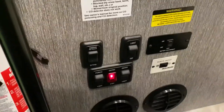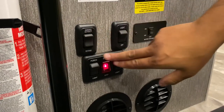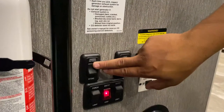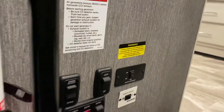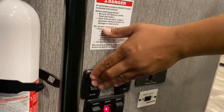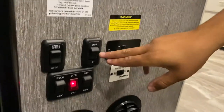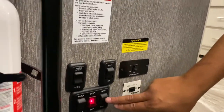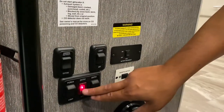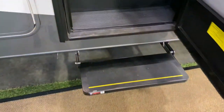Inside, you have some important controls right here. This will retract and extend your awning — hold it down and it will bring the awning in. These are your light switches — this is the master switch that turns on all the lights. This is your porch light, and this is your entry light on and off. This is your entry step — if you close the door, the step will automatically come back in.